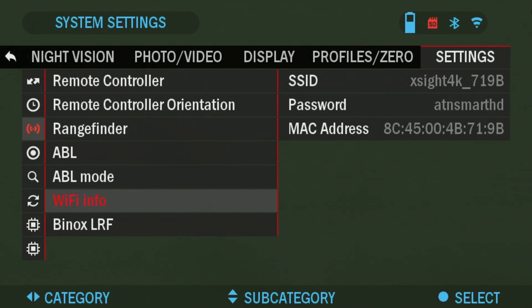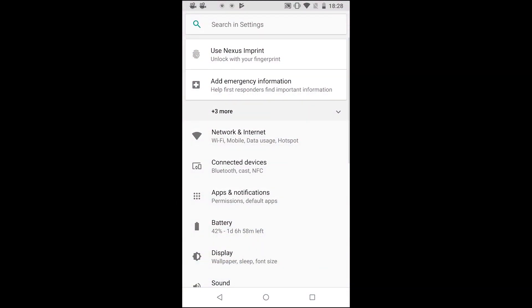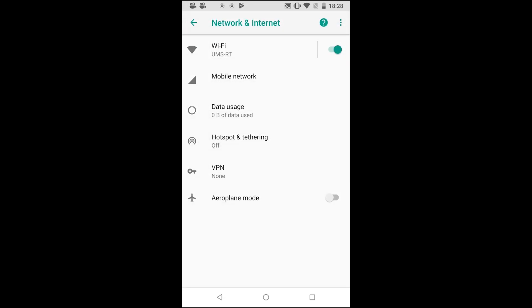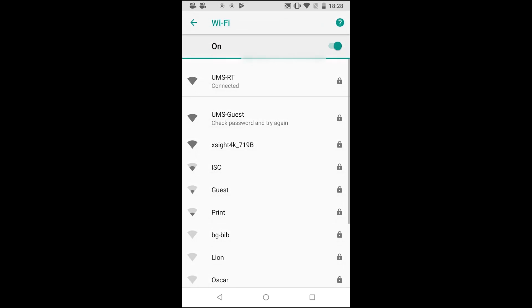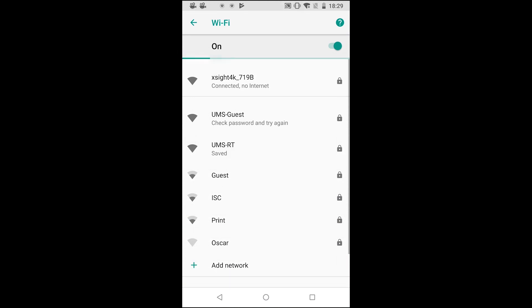Now I'm going to go over to the phone and show you how to connect. At this point you should have the Obsidian 4 app downloaded from the Play Market and the scope's Wi-Fi should be turned on. Go into your settings, then network and internet, and into your Wi-Fi settings. Look for the scope name — my scope is called XA4K 719B. Choose it and it will ask for the password. The password is ATN Smart HD, all lowercase letters. Type that in and click Connect. Give it a few seconds and it will say connected.